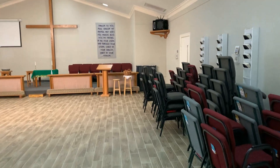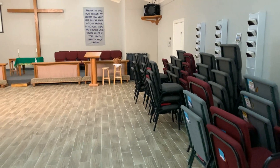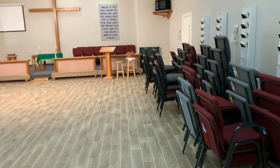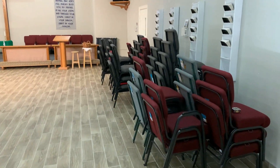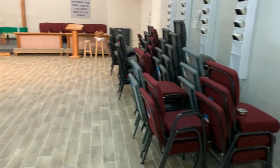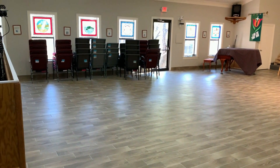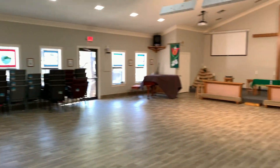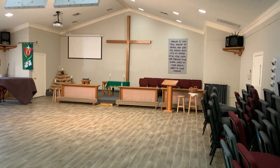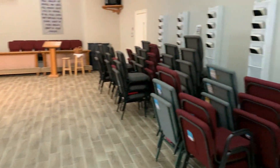It's February 21st, 2022, and we're in the Cedar Park First United Methodist Church Sanctuary Building. This is the main worship area. The worship area itself is 49 feet 7 inches from the back wall to the front wall, and it's 36 feet 3 inches across.